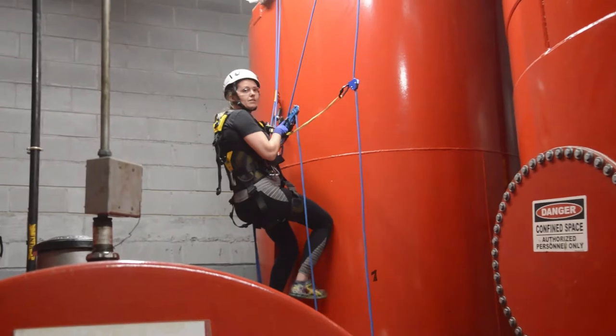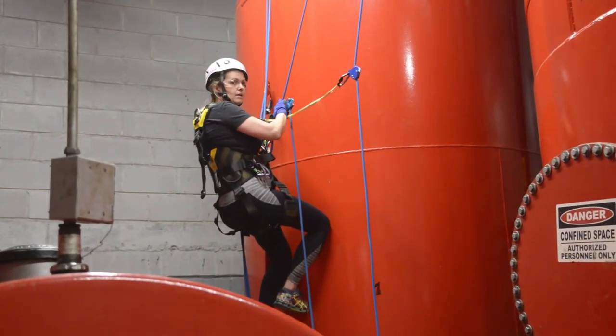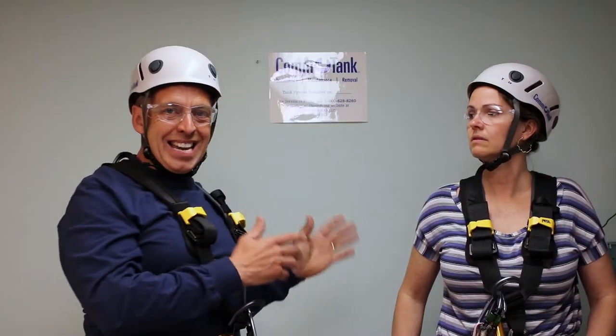The person in the tank should be on two lines: the working line and then the extra line, their safety backup line. Let's assume for a second that Ann is going to rescue me. I'm now on the bottom of the tank, injuries — we're not sure what we have — but she's going to attempt a rescue.